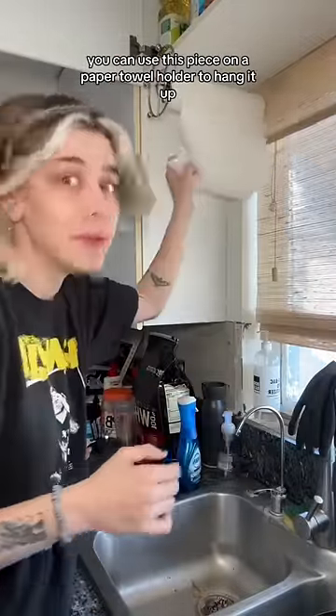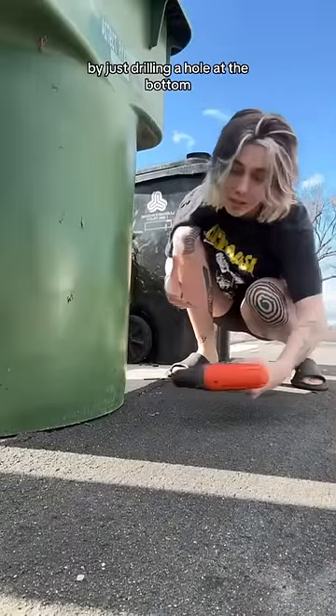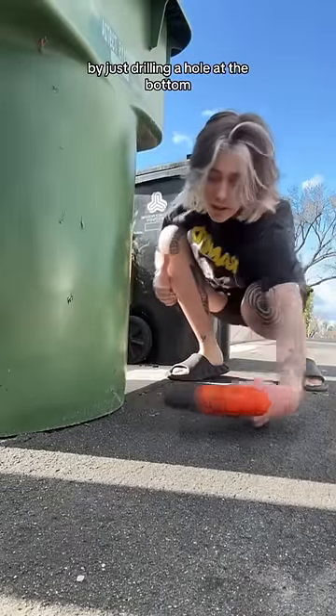You can use this piece on a paper towel holder to hang it up. You can also make sure your trash cans don't get excessively heavy from rainwater by just drilling a hole at the bottom.